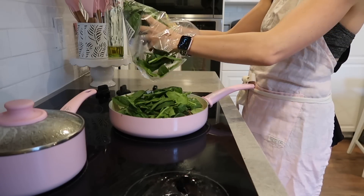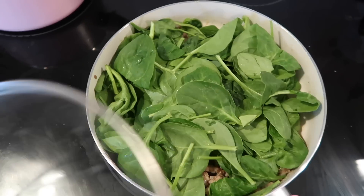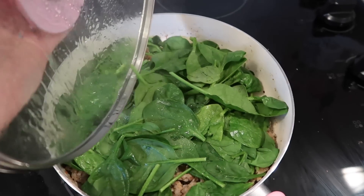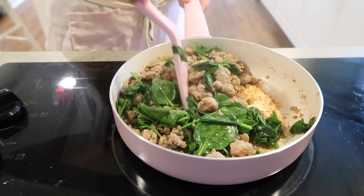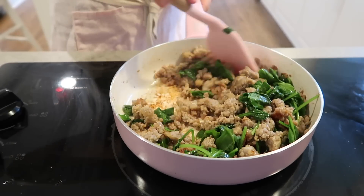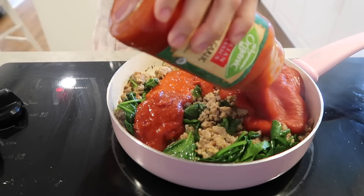Now that the sausage is all cooked and drained, I'm just going to add some spinach. It looks like a lot, but it really wilts up to be almost nothing. This is a very easy way to hide some veggies in for your kids. My kids love lasagna because it's full of cheese and sauce and just yummy goodness, and they really love the sweet Italian sausage rather than turkey or beef in the lasagna.